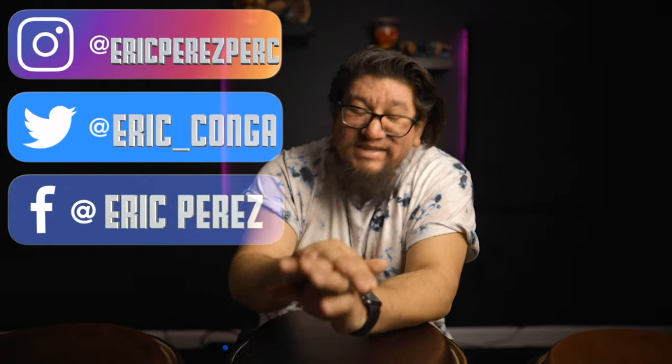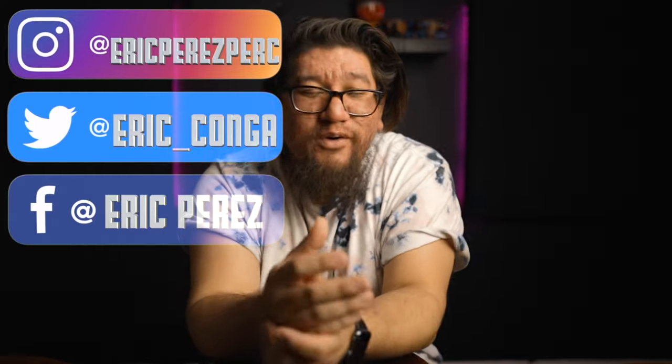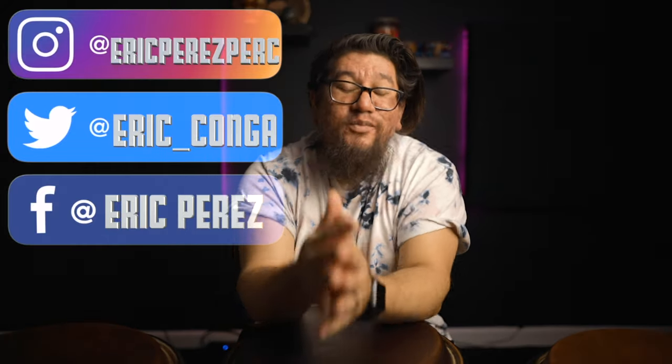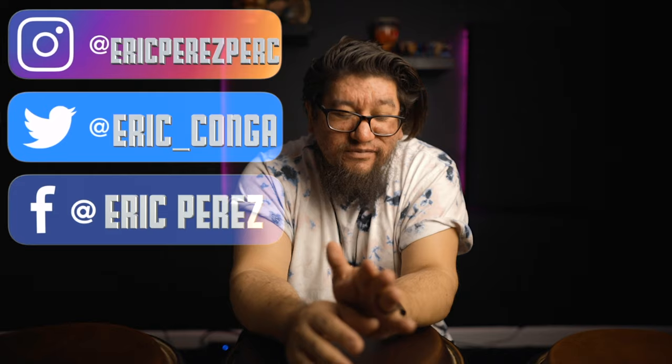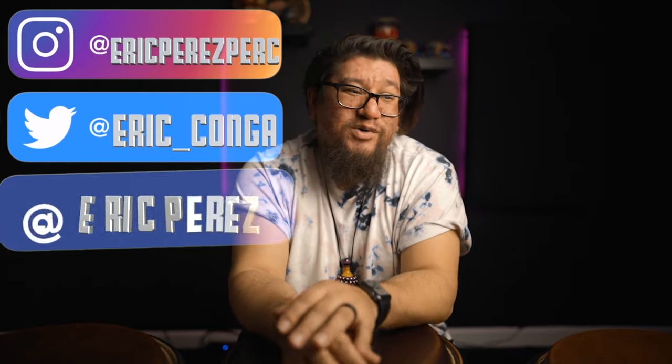And to all my day ones, thank you so much for all the love, all the support, all the comments, sharing the videos, helping this channel grow. I am so beyond thankful and grateful for you guys. You have been such great support to this channel and each one of these videos. I can't say thank you enough to each and every one of you.